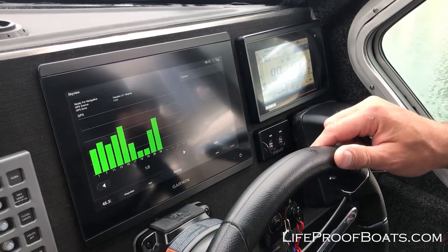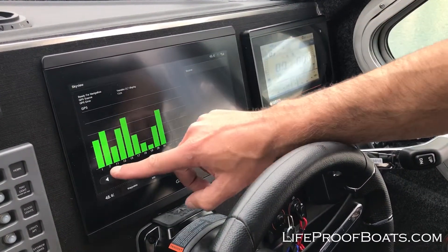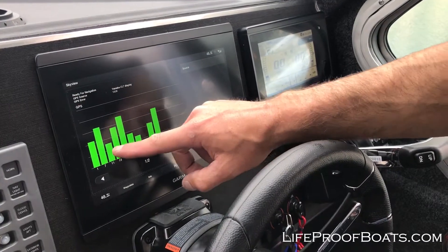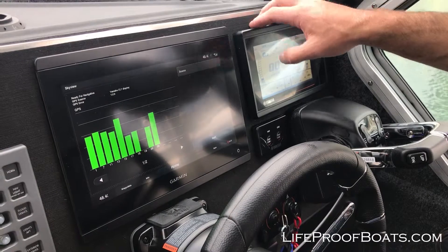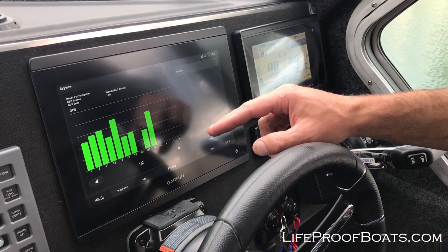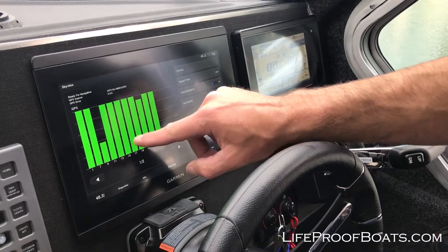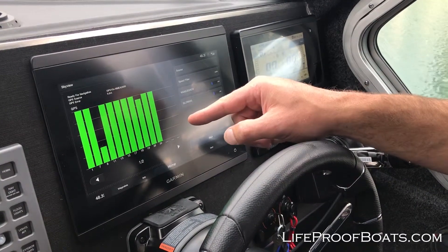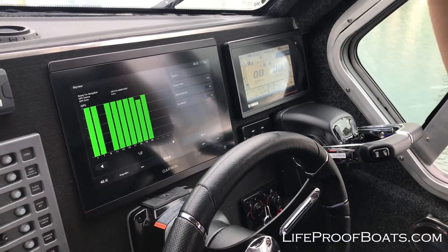I'm going to click the Yamaha as an example. You can see our source now says Yamaha and you can see it's changed in the amount of bars we have and the connection quality. Because this is inside the dash, the connection quality is not as good. So we're going to go back to Source and back to NMEA on the roof — look how much it's changed. That's what you're going to want to see. If you don't have that, it may be something where you need to add an external GPS antenna.